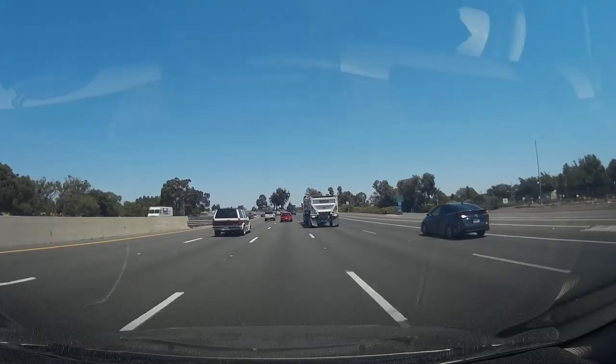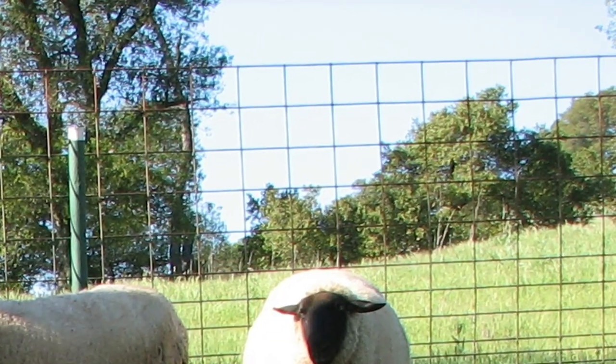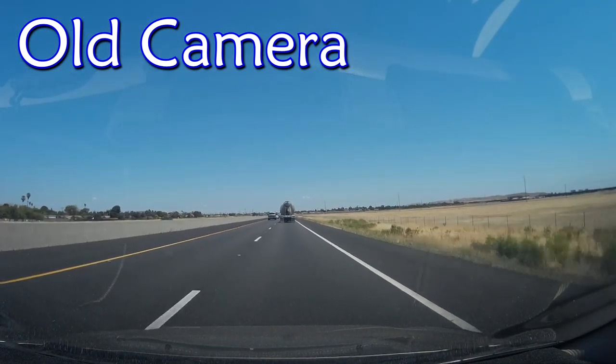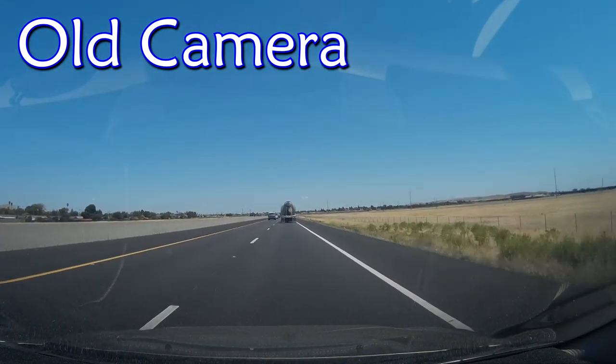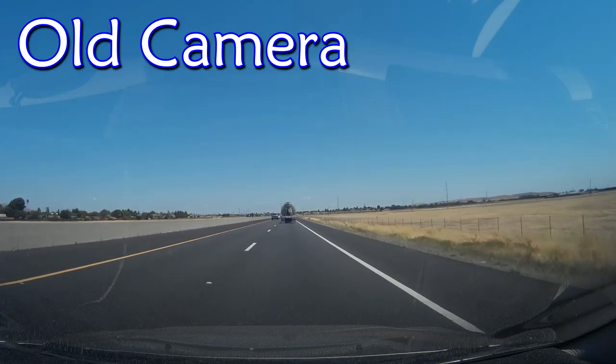But above all, a larger field of view sacrifices the small details, like capturing license plate numbers clearly from further away, and also introduces the likelihood of color fringing around the edges of the frame. I prefer to sacrifice a little field of view for clearer video, less of a fisheye effect, and a greater ability to capture license plate numbers from a distance. But your needs may be different than mine.